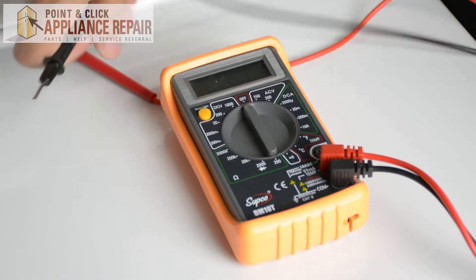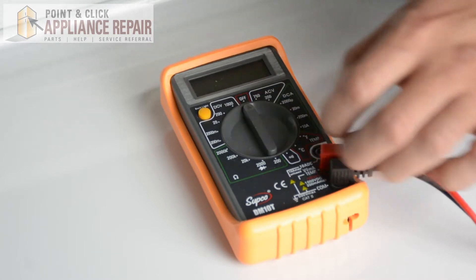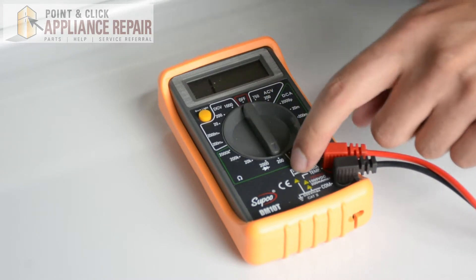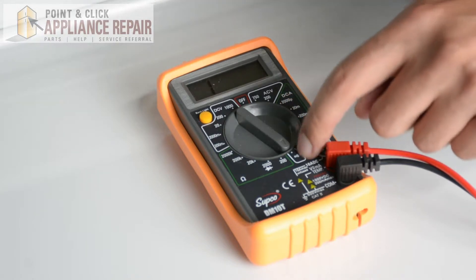We've got a couple of probes here, and what you want to do is turn the dial all the way down to the lowest setting on the ohms meter, or if it has the continuity sound setting as well, you can turn to that.